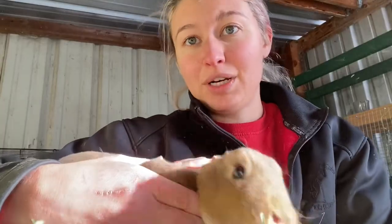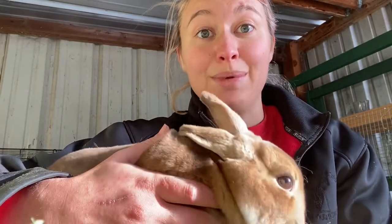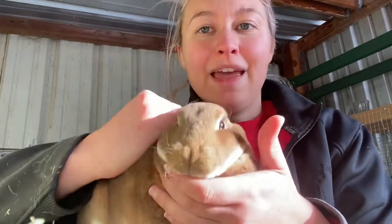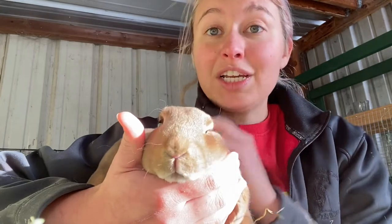How am I going to improve my rabbit herd in 2022? Let's hop into it. The first thing I want to do this year is take more of my rabbits to show, because I want to proof them — I want to show that these guys have some great genes and that they are competitive amongst their peers.